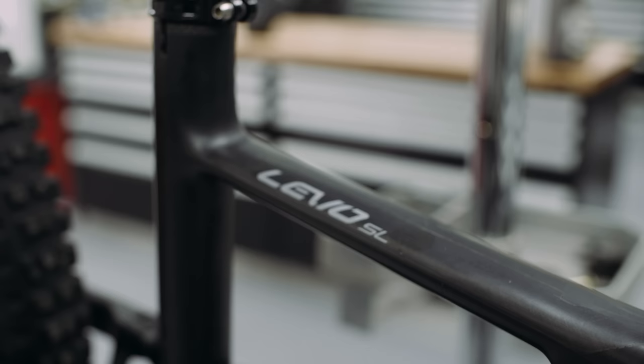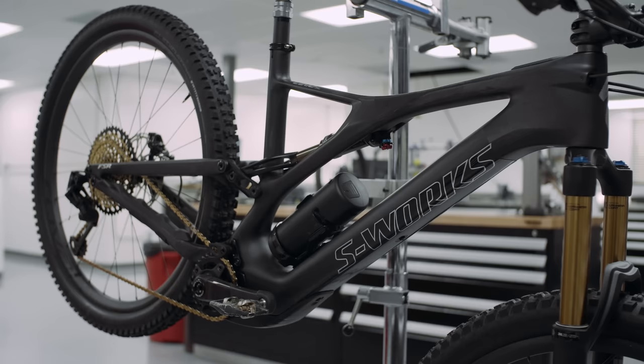Hey everyone, I'm Mike Kazimer. Today we're down in Morgan Hill, California, taking a look at Specialized's new Levo SL.